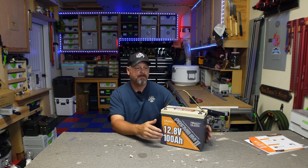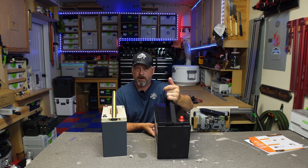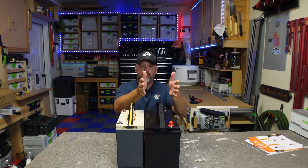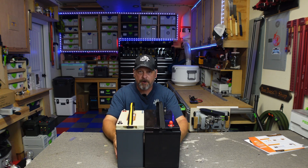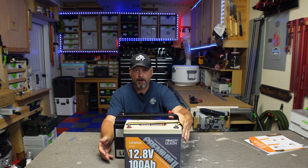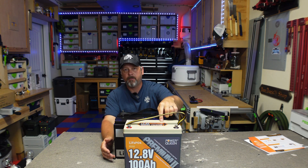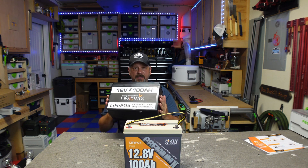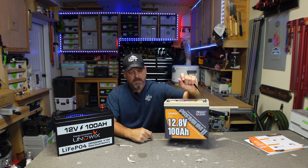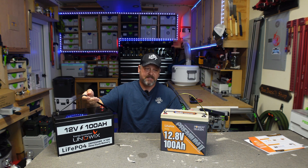These tiny form factors are great, and to show you what I mean: here is a standard 100 amp hour lithium iron phosphate battery next to it. You can tell it is much less wide, much shorter in length, and about half an inch taller — but it still fits in my current battery box with no issues. This standard battery weighs about 27 pounds; this one weighs 19 pounds, so it's much lighter and doesn't take up as much room in the back of my truck.